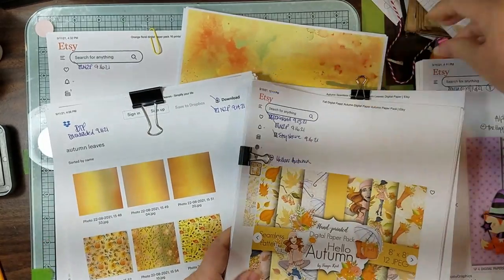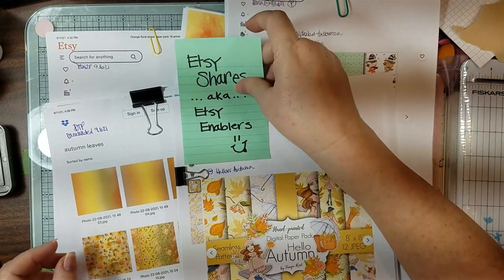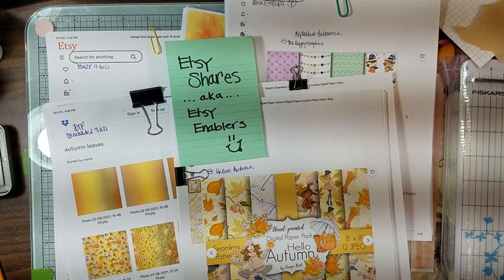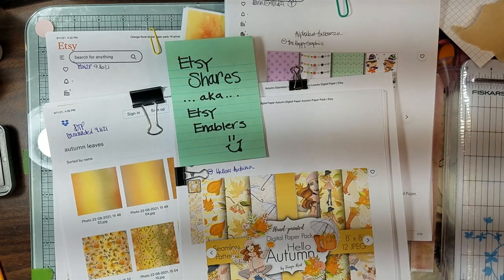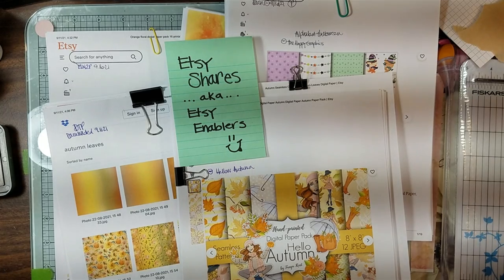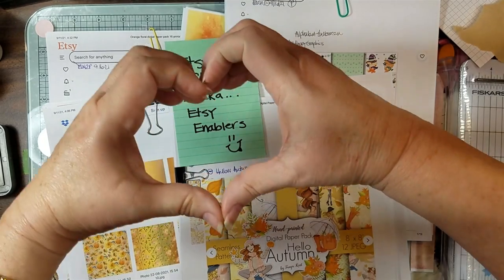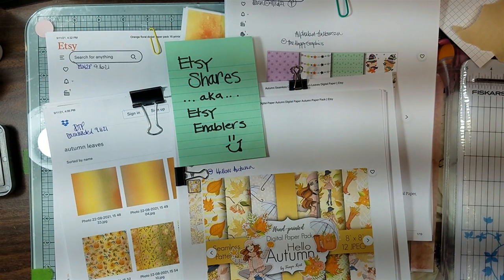I'm gonna leave you with all these lovelies. Thanks for sharing some of your day with me, thanks for sharing your time with me, and I hope you enjoyed seeing some of these and look forward to them in some upcoming stuff. I will see you guys tomorrow, so have a great blessed rest of your day. Thank you for everything - lots of kisses, lots of love, and I will see y'all tomorrow. Bye guys, bye.